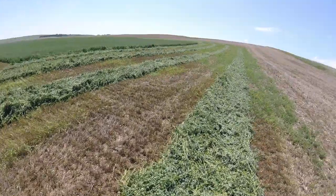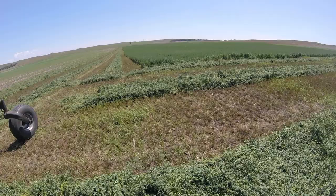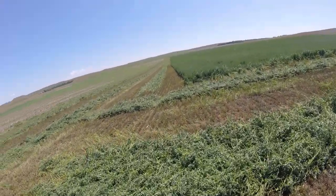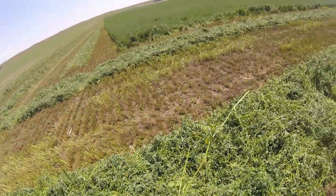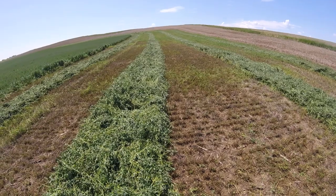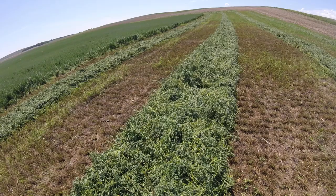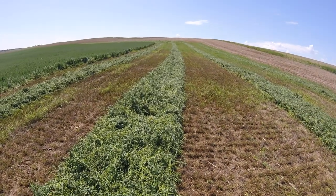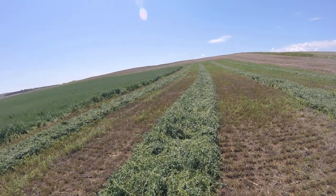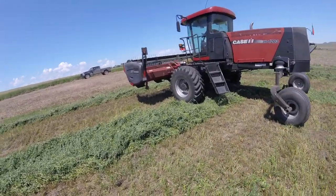This is about the width of the windrow. Go ahead and check the amount of crimps we're making on this stuff. One, two, three. One, two, three. One. Squish the hell out of there. Two, three. We got the rollers pretty tight.